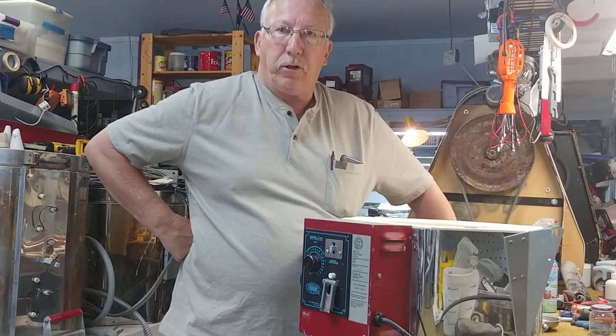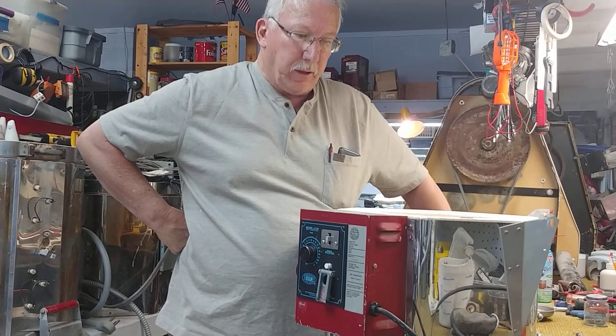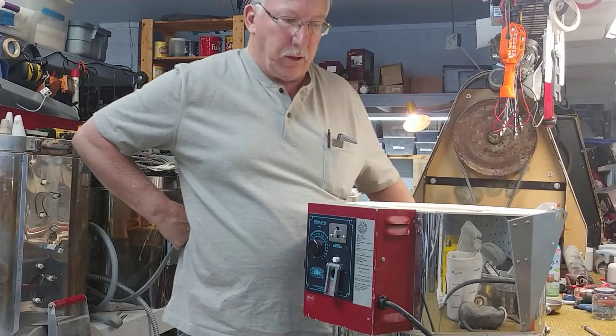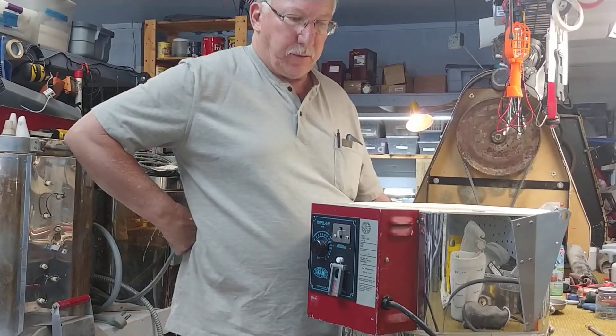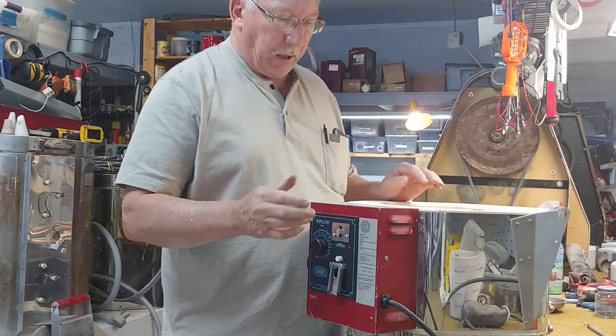Good morning, this is Mike at the Kiln Doctor. I've got a small kiln that I'm working on for a customer and I thought I'd do just a short video on the kiln sitter. I gave one earlier this past year but this one is just a little baby kiln.